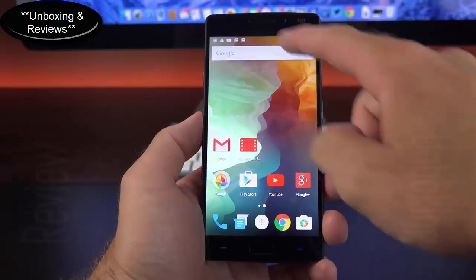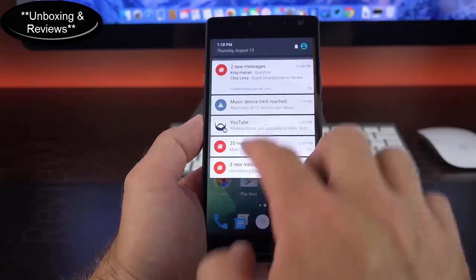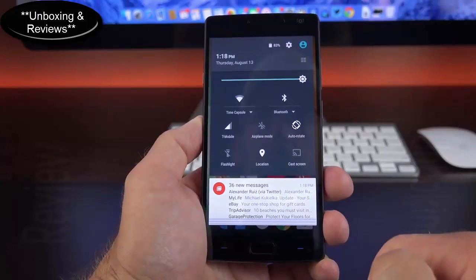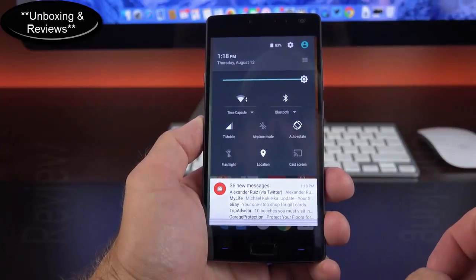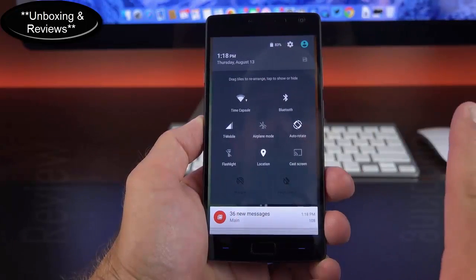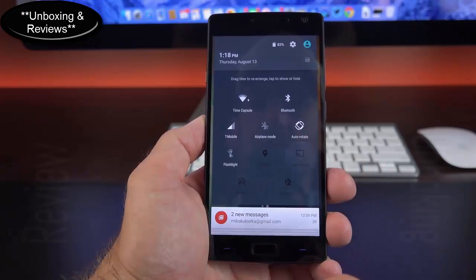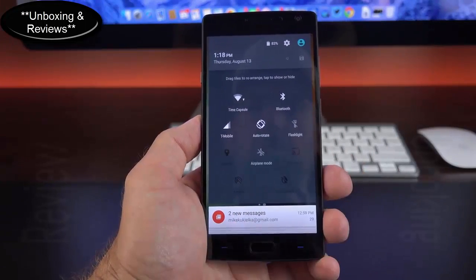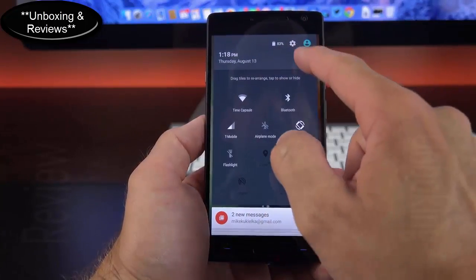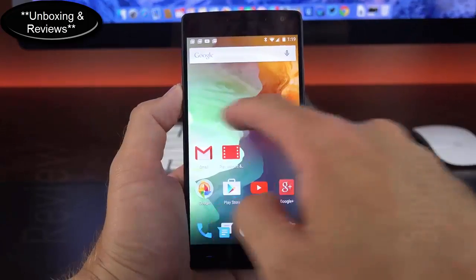In terms of the interface, it's very close to stock Android with a drop-down notification shade, expandable and dismissable notifications, and a clear-all option. The quick settings toggles look close to stock Android but with a few tweaks. Tapping the edit icon lets you add or remove toggles — hotspot, location, cast screen — and rearrange them. You can restore to default by hitting the icon up top. When done, click save.